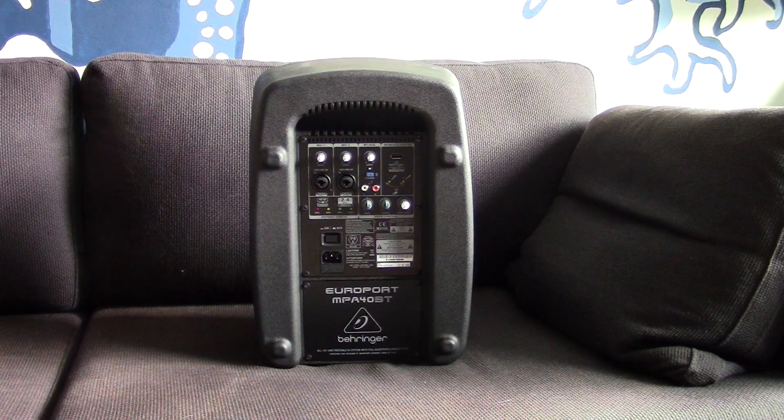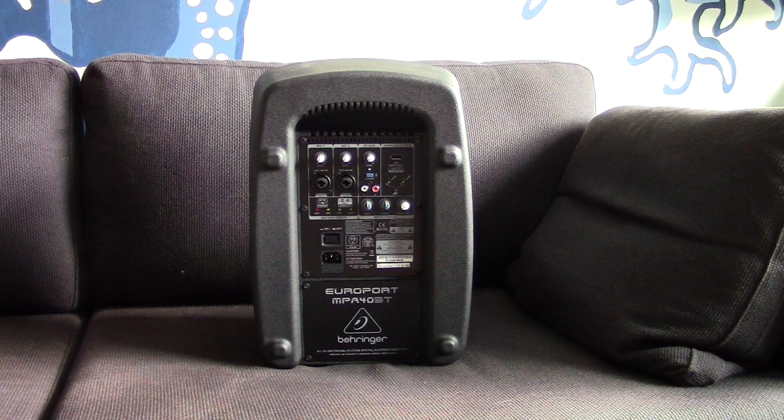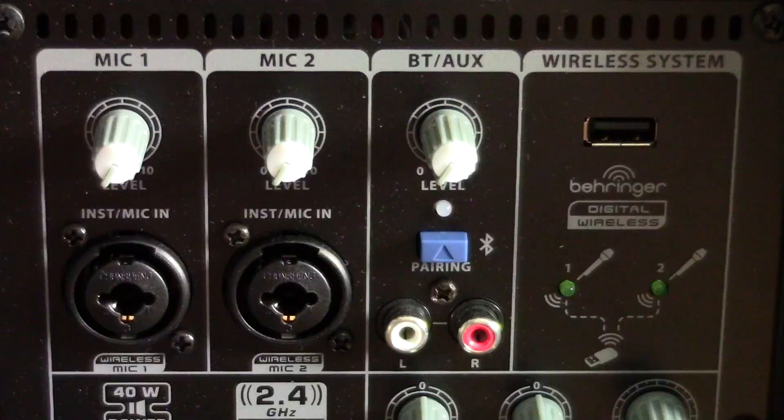This unit has an 8-inch woofer, 1-inch tweeter, and packs 40 watts of amplifier power, which we'll talk about a little later. The back panel is simple and straightforward, and offers a couple of surprises for a speaker at this price point. It has two mic or line inputs through XLR combo jacks, so you can use balanced or unbalanced connections. One thing to note is that it doesn't offer phantom power, so any condenser mic you plan to use will need to have its own power source, like an internal battery.